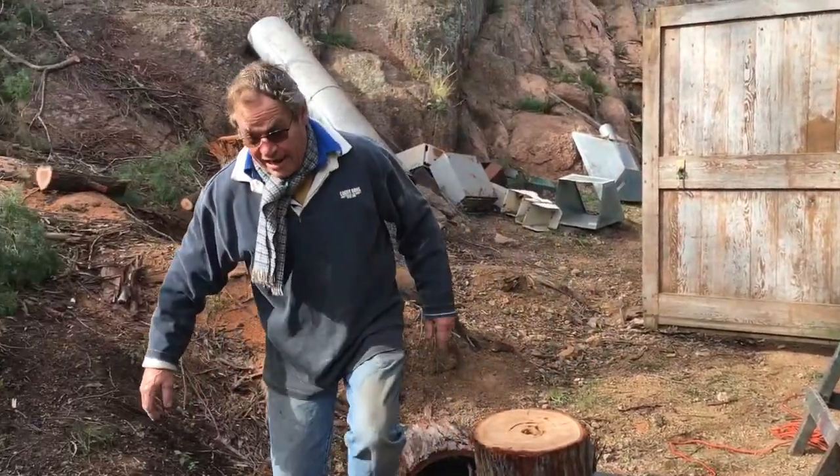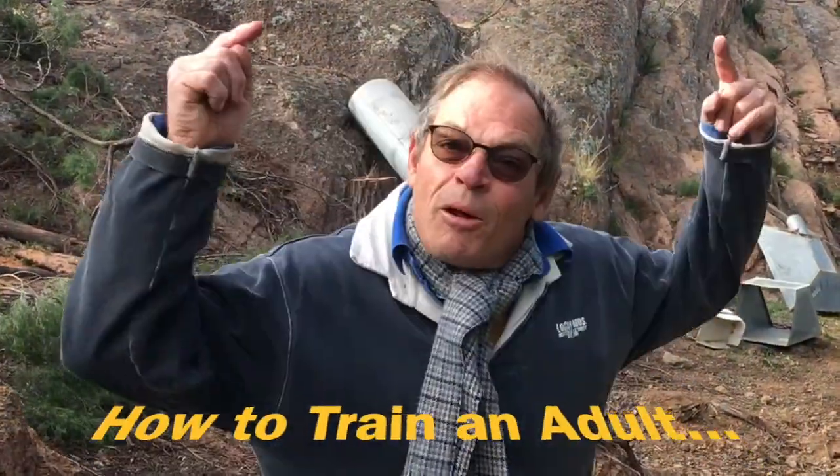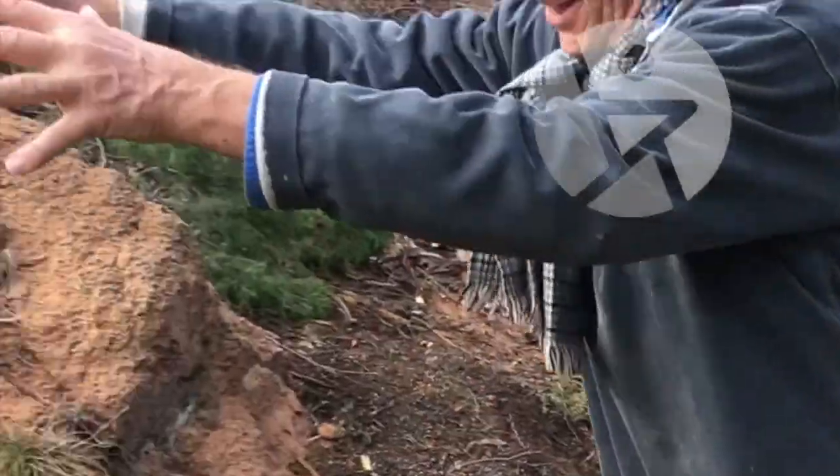It's one thing training an adult how to do something, and executive stress may be what it is, but a job's never done until it's completed. So all these piles of logs need to be stacked up neatly up here.